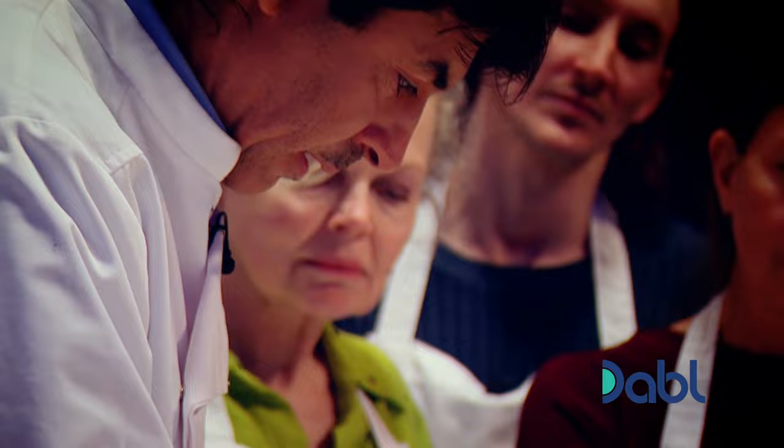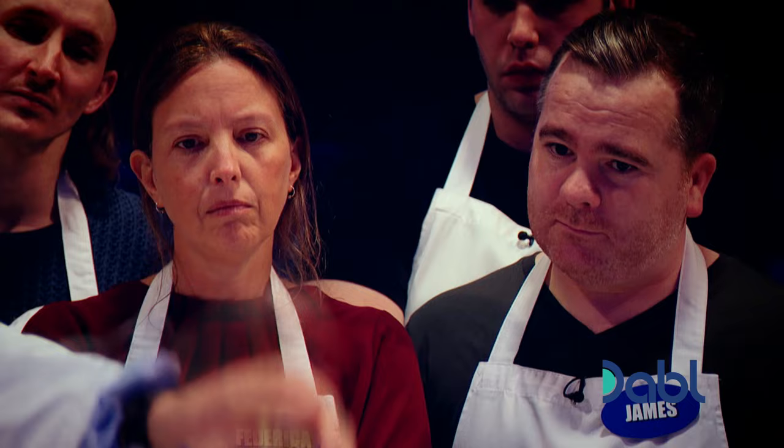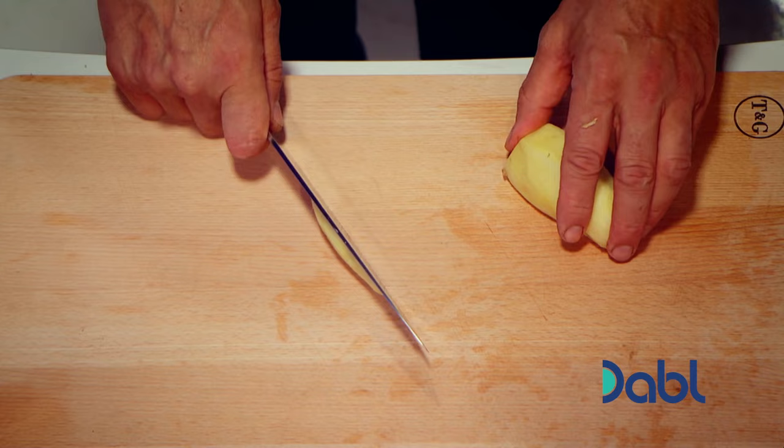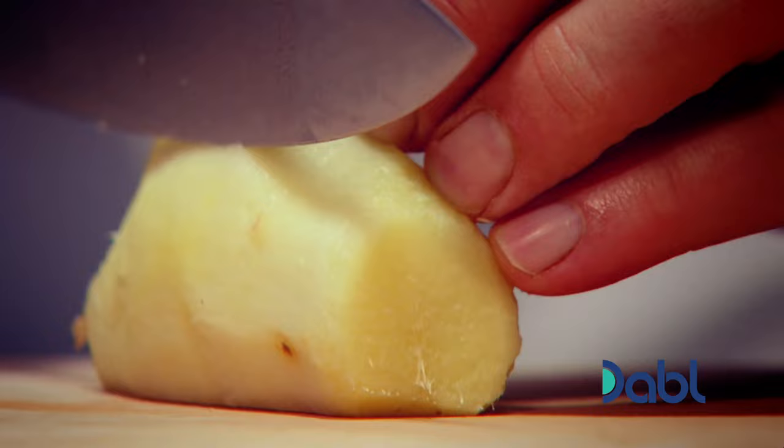Then on the other side — there we are. Then finally, this part there. Clean your board quickly. Done. Slice on the back to make sure you have a stable piece of ginger.